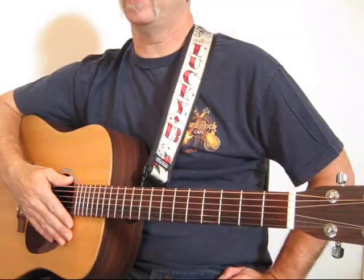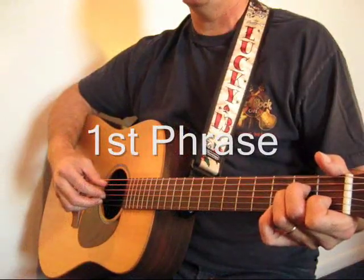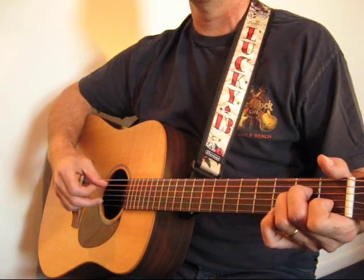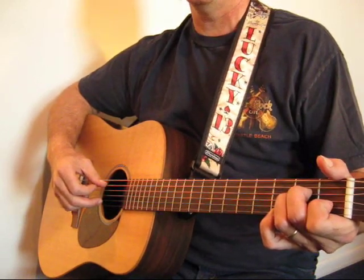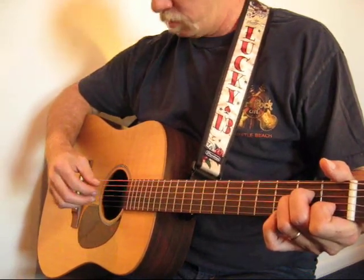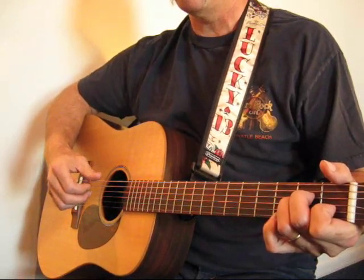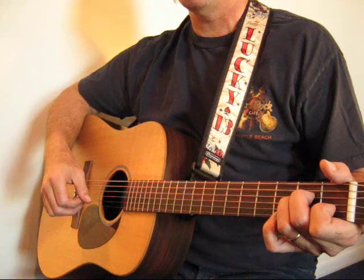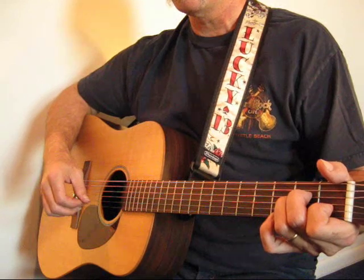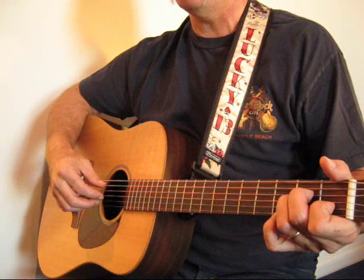The first phrase will be 'What Child Is This.' You're going to make an A minor shape and pick the third string with your index finger. Then squeeze strings two and five with your middle finger and your thumb. Then your thumb is going to follow through and strike strings four and three. Then you're going to fret the second string on the third fret and pick that with your middle finger.